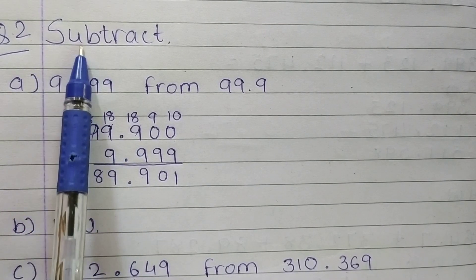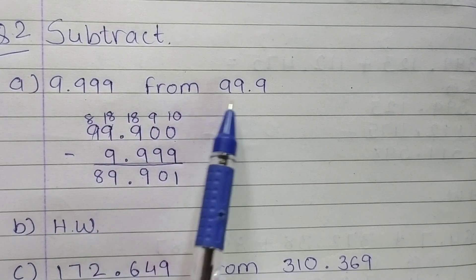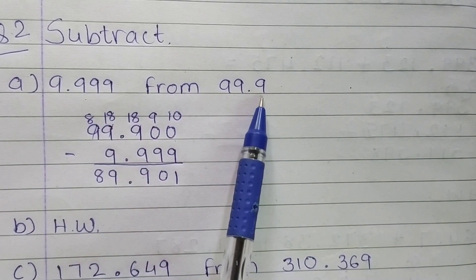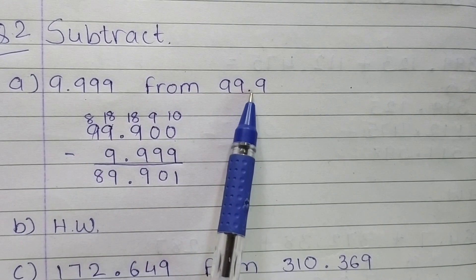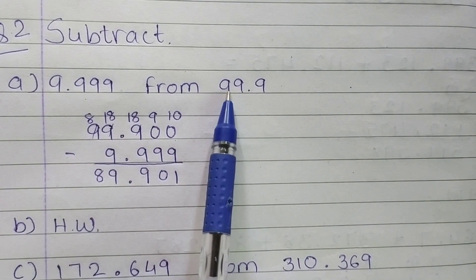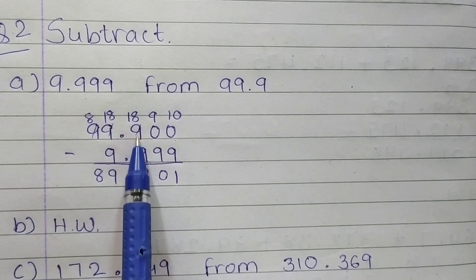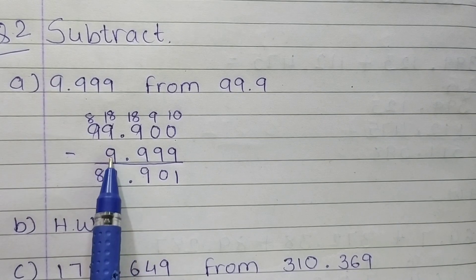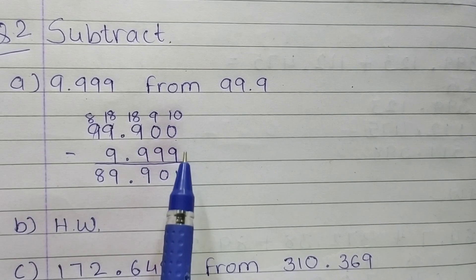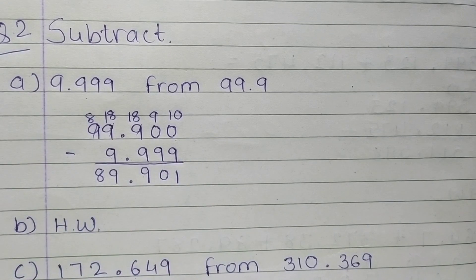Now question 2, subtract. A: 9.999 from 99.9. So students, you have to subtract 9.999 from 99.9. Which number is greater? 99, right? Check the number before the point — here is 9 and here is 99. So we will take 99.9 first. Arrange the numbers in a proper manner, point under point. Before the point, only 9 is there in 9.999. Write down 9 under 9, and after the point write down 9, 9, 9. It has 3 decimal places. So write down 2 zeros after 99.9. Now both have 3 decimal places. Now do subtraction.